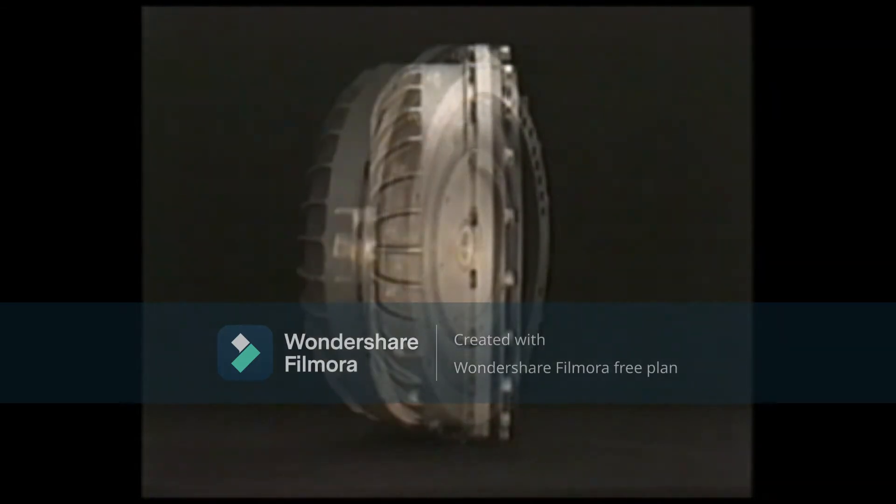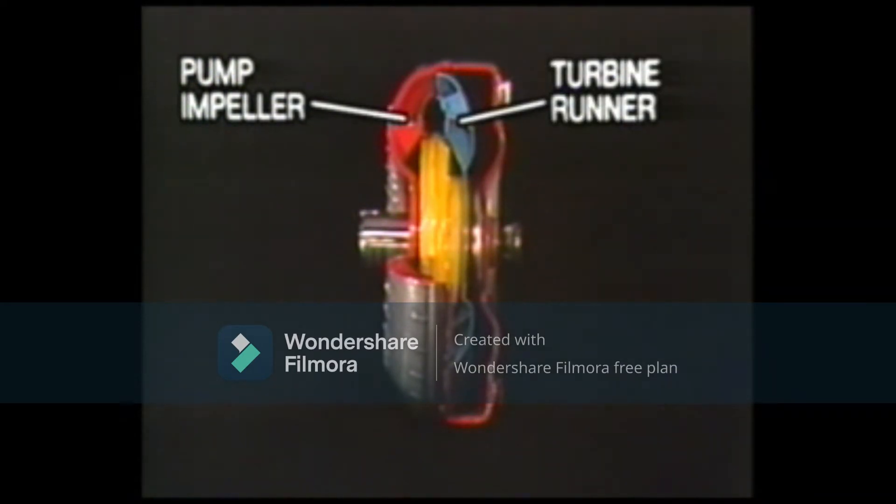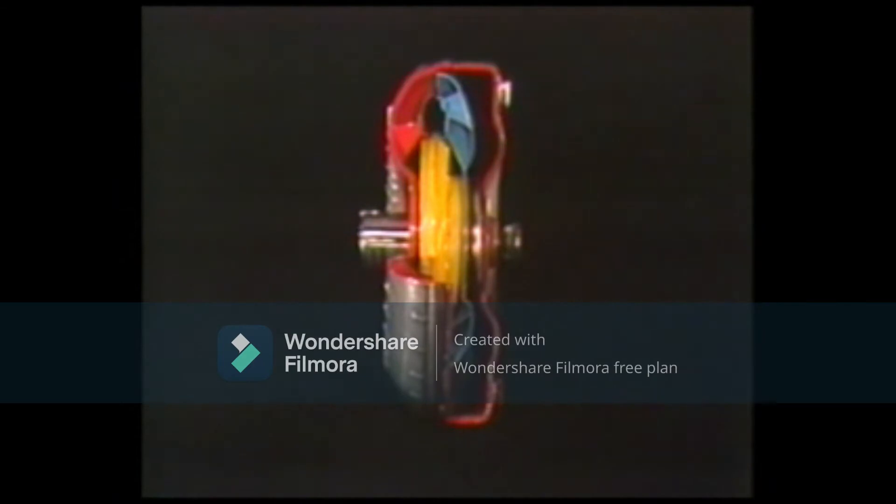This is the torque converter. The torque converter consists of the pump impeller, turbine runner, and stator. The pump impeller is integrated with the drive cover and connected to the engine crankshaft via the flexible plate. The turbine runner is connected to the power input shaft of the transmission, and the stator is installed to the stator shaft via the one-way clutch so that it rotates in one direction only. The torque converter is sealed and filled with torque converter fluid.